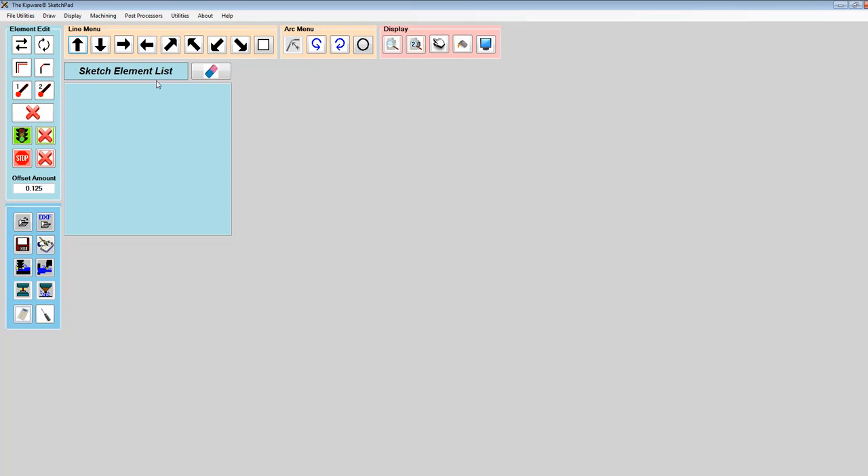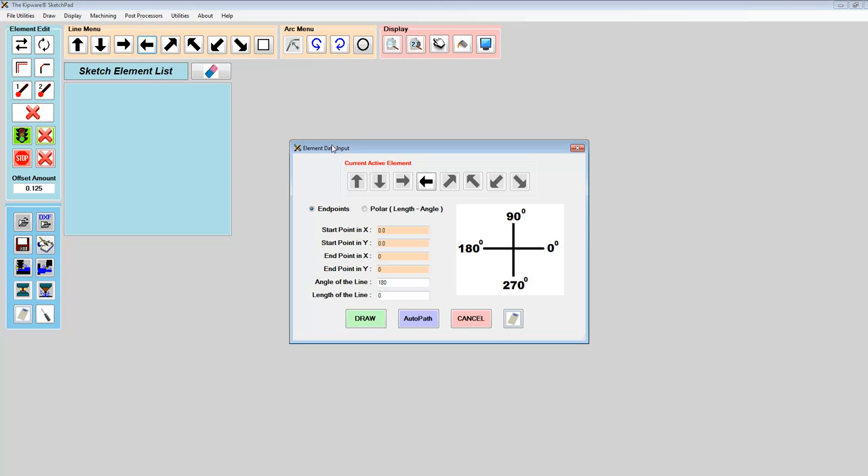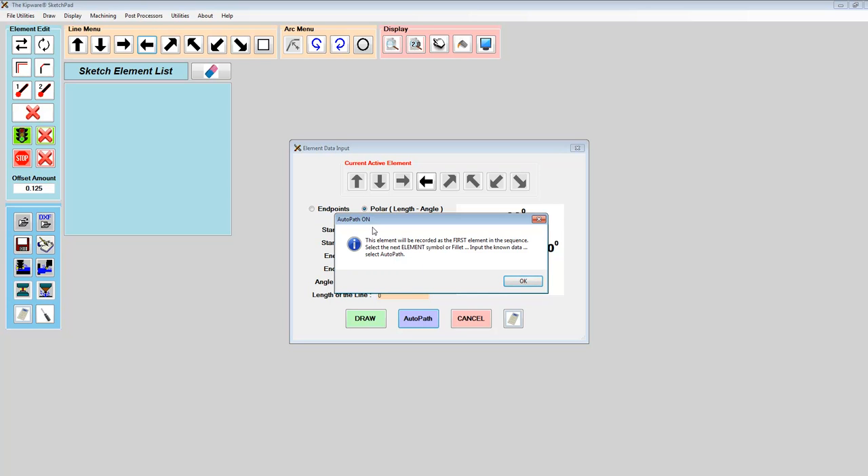I'm going to start with the line going in this direction, starting at X0 and Y of 2 inches. I don't know the end point, so I'm going to put in polar coordinates — the angle of the line is 180 degrees and the length is unknown. When we don't know all the information we can use the AutoPath feature. The software turns AutoPath on and we now have the opportunity to add a fillet and a line, which is what we're going to do here.